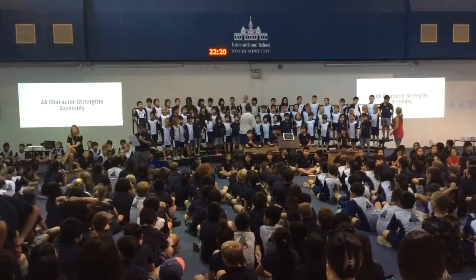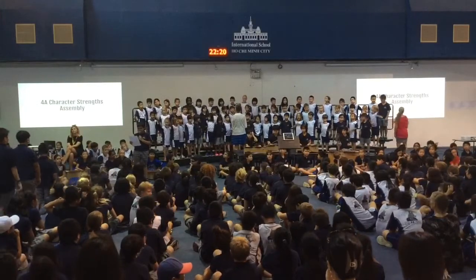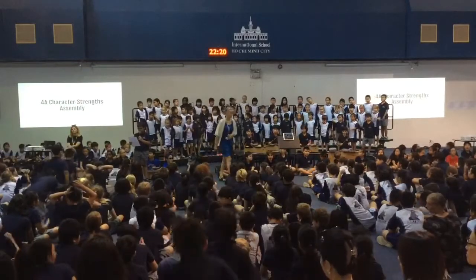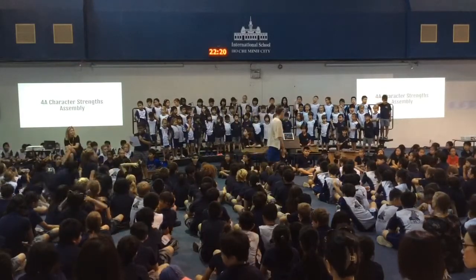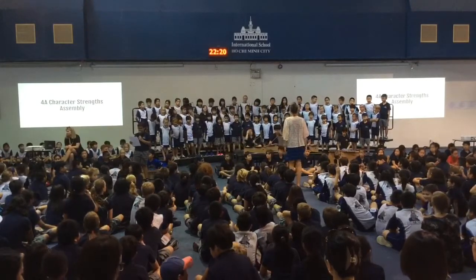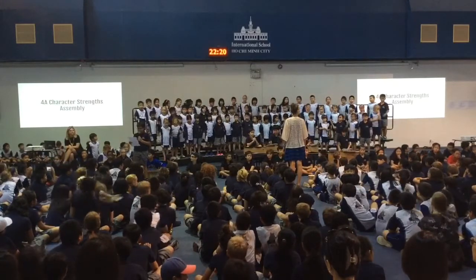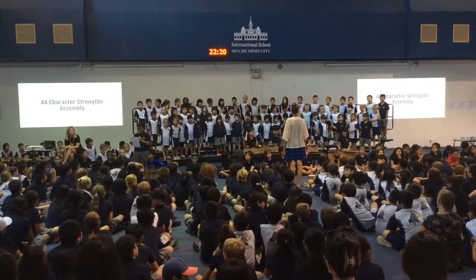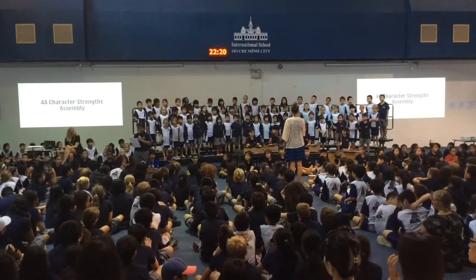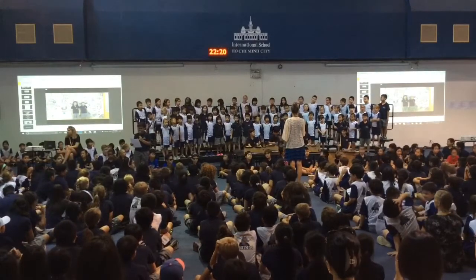This morning, Grade 3A and Grade 3B will demonstrate how we have developed our musical skills in and through our Ishmael school song. Grade 2 will demonstrate how they have used their voices in four different parts: bass, ostinato, rhythm, and melody. 120 students will now perform for you what being a musician looks like and sounds like.